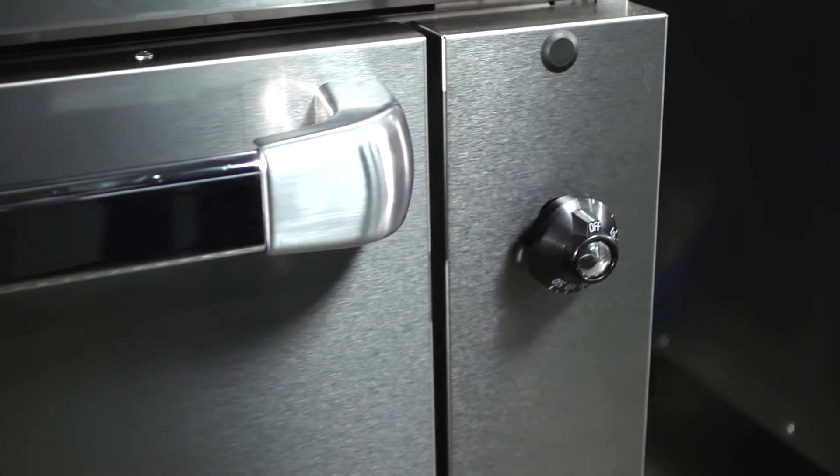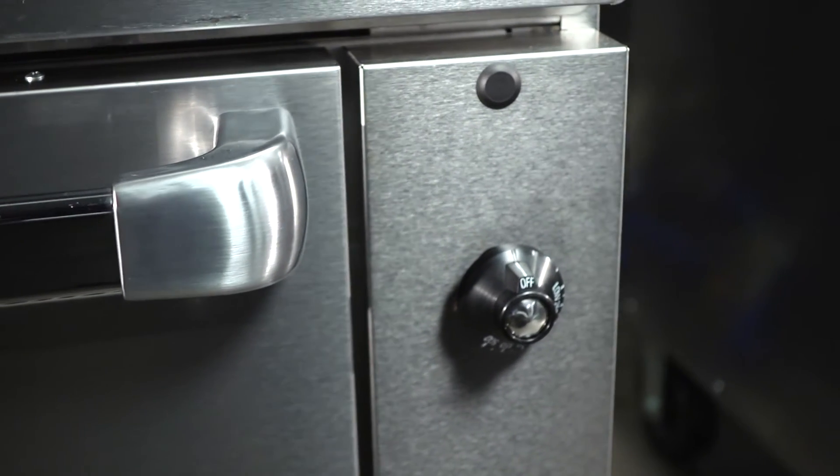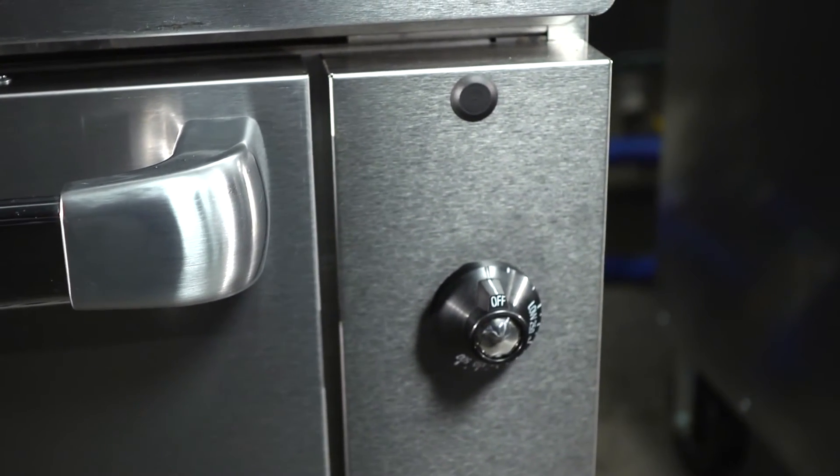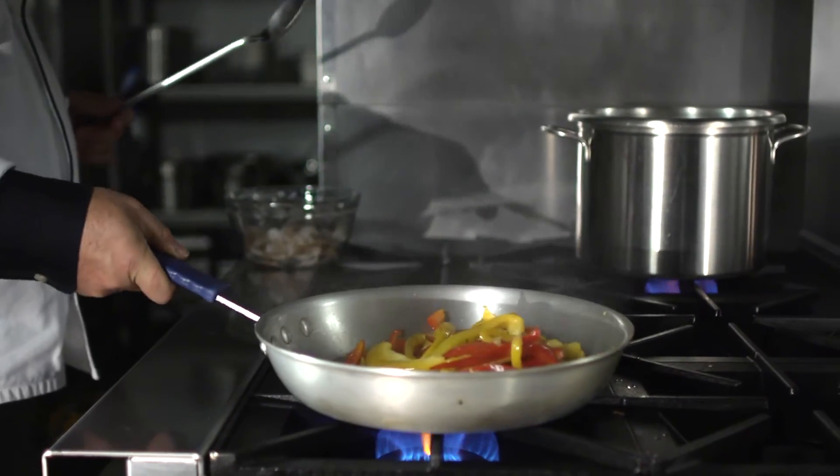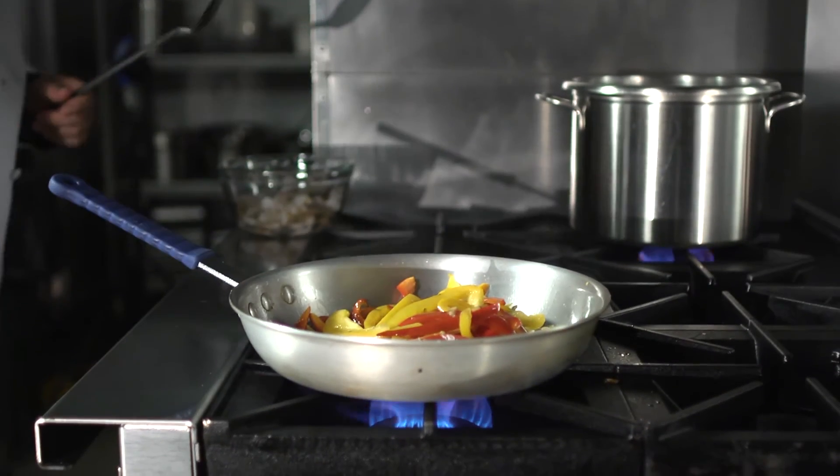In our 36 inch modules, the oven control is separated on the side in what we call a cool zone. Most of our competitors' ranges have their oven control up top where the burner knobs are. That is a high heat zone, especially when you have a solid top above those controls, trapping heat below a griddle.